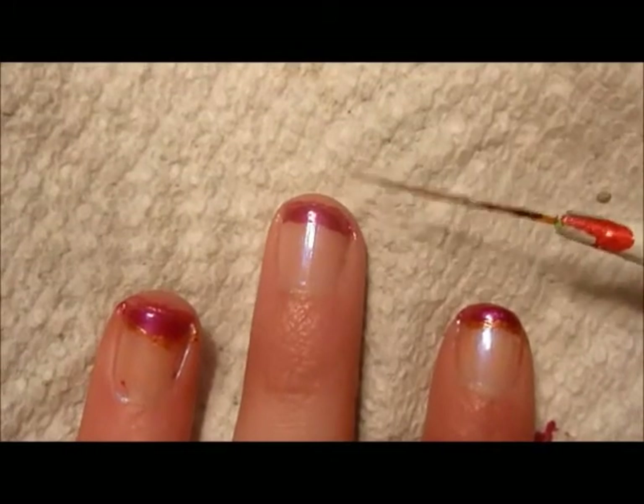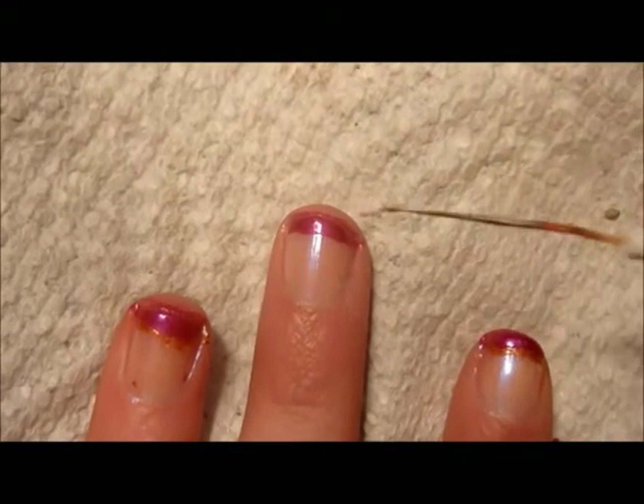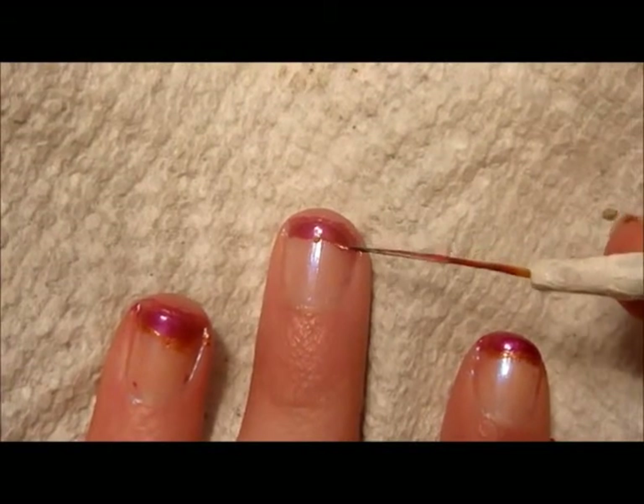Next, using your thin brush — or a preferable thin brush — with orange, make a thin line right underneath the French tip.